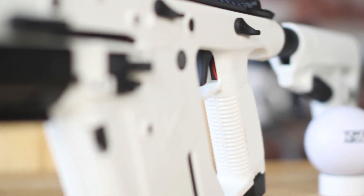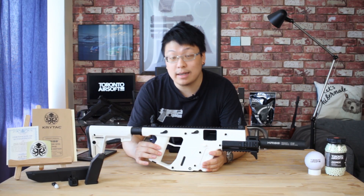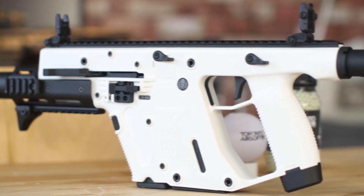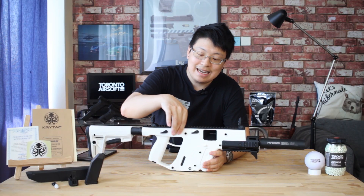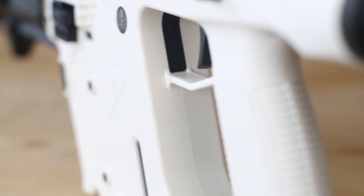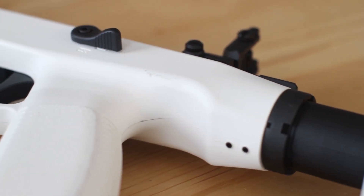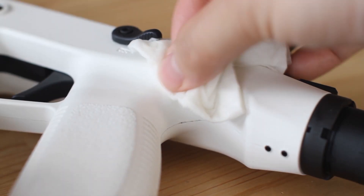My biggest concern was that this was a white painted finish, but fortunately it is actually molded in a white polymer, which means no matter how many scratches you eventually get on the body, it will always be a white color. The texture is a natural matte finish, so it will feel identical in terms of texture to the black version. This also means if the gun gets dirty — and being white, it will — you can deep clean the surface with any cleaner that's safe to use on polymers.